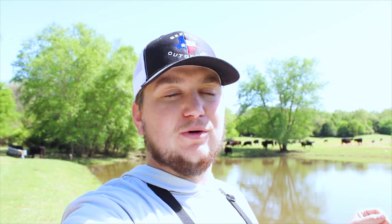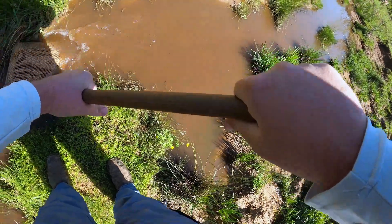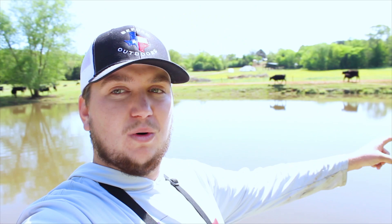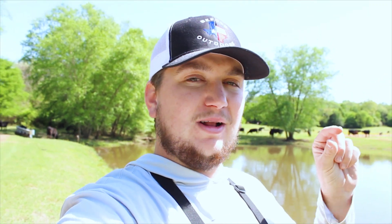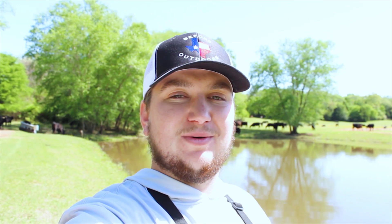I came down here this morning and threw a lure around, caught one super small crappie, and then didn't get any other bites - it was super slow. But just a minute ago I went down to the creek and scooped up a bucket full of minnows, so I think we're gonna be able to get on some. There are two brush piles in this pond - one on the deep end and one on the shallow end - and usually the crappie hang out around those. I'm gonna tie on a little hook and a slip bobber. Stay tuned guys.